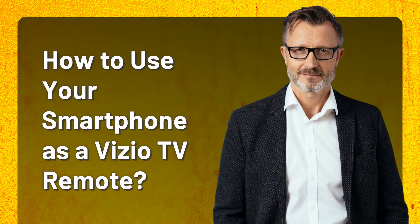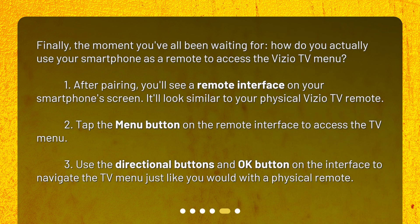How to use your smartphone as a Vizio TV remote. Finally, the moment you've all been waiting for — how do you actually use your smartphone as a remote to access the Vizio TV menu? 1. After pairing, you'll see a remote interface on your smartphone's screen that looks similar to your physical Vizio TV remote. 2. Tap the menu button on the remote interface to access the TV menu. 3. Use the directional buttons and OK button on the interface to navigate the TV menu, just like you would with a physical remote.